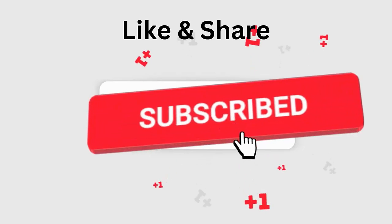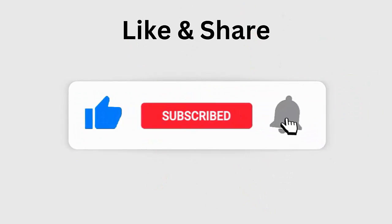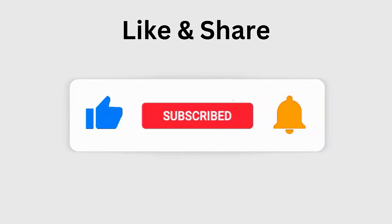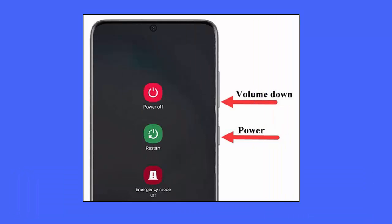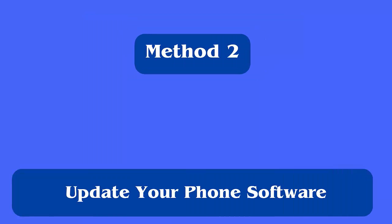Method 1: Reboot your device. A simple but effective trick to fix the pink line on a Samsung phone is by rebooting your device. It can fix several kinds of issues, including the pink line. Just press and hold the power button until the restart option appears, then tap it.